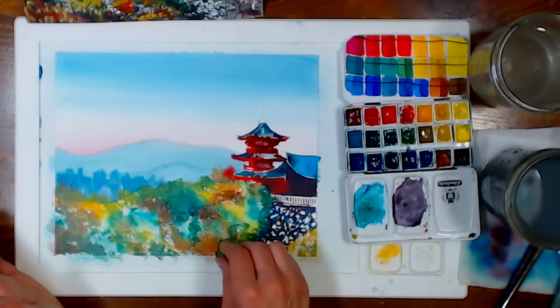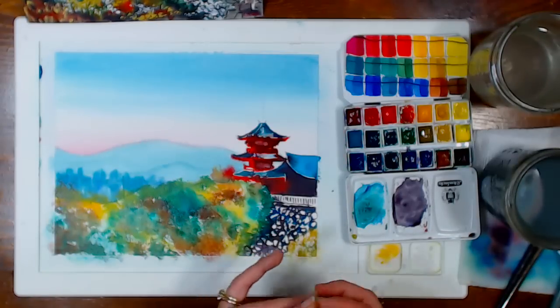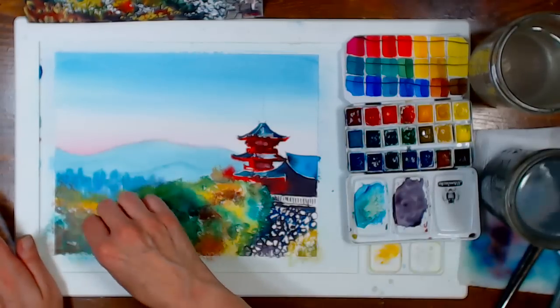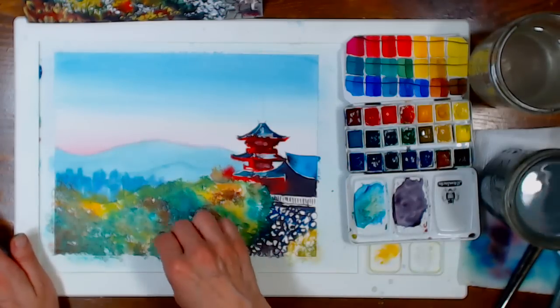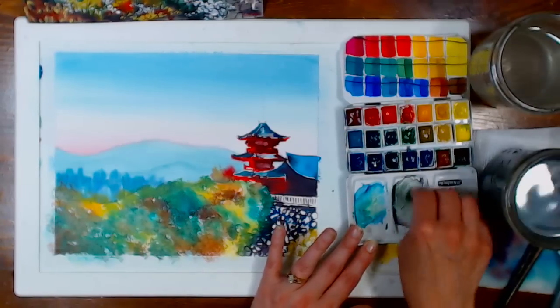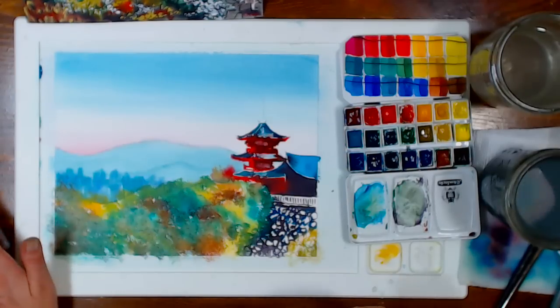Someone asked which colors typically granulate. Generally, mineral-based colors granulate — earth tones granulate, colors that come from rust like iron oxide granulate, and mineral-based colors like the Daniel Smith PrimaTek line granulate really really well. The paper is still wet where I'm painting the foliage.